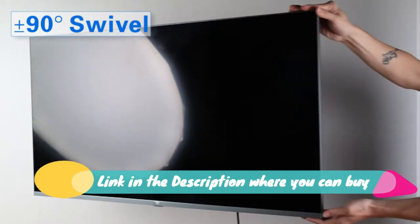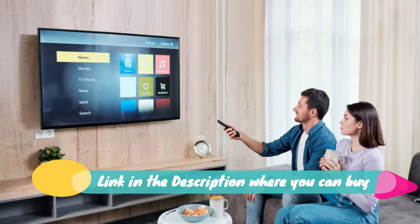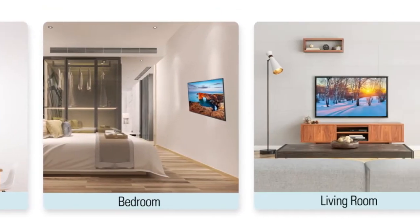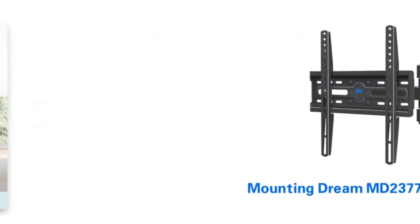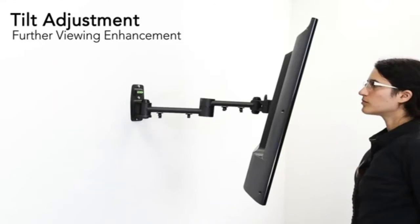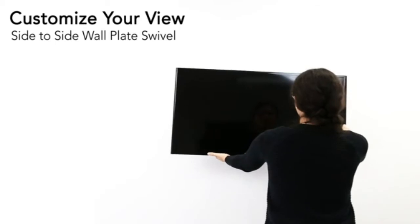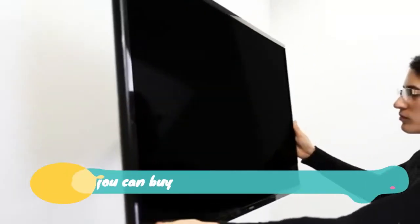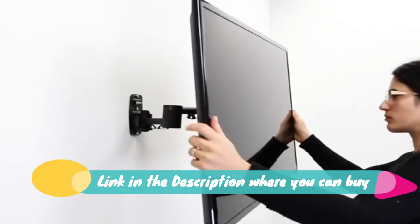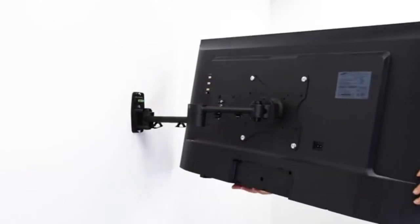Mount Mount It TV wall mount bracket, quick release full motion swing out, tilt, swivel, articulating arm for 13 to 42 inch flat screens and monitors. VESA 75 to 200, 44 pound capacity. Anti-theft locking, tilts up and down 15 degrees.